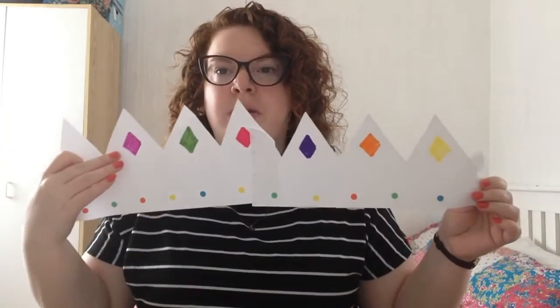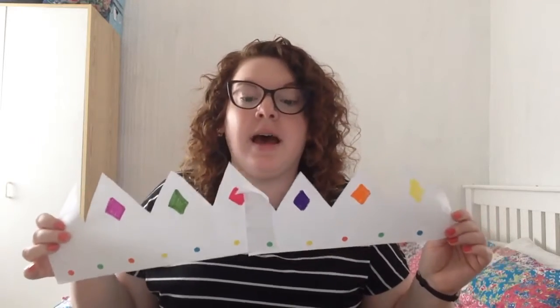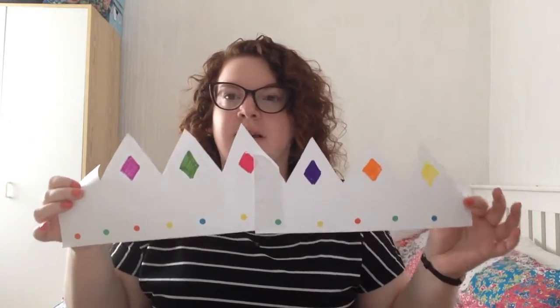Now it's time to decorate. As you can see, I've already decorated mine. I've put some diamond shapes with my felt tips and I put some stickers at the bottom. But you can use whatever you've got in the house — paint, sequins, glitter, stickers, or felt tips. Whatever you've got to make your crown looking really great and fancy.